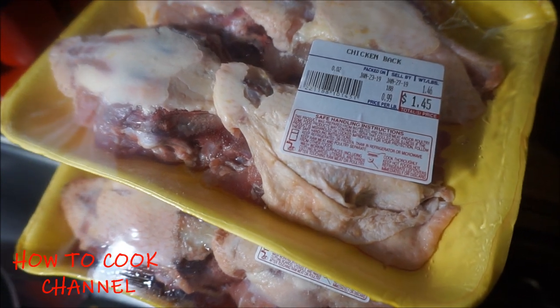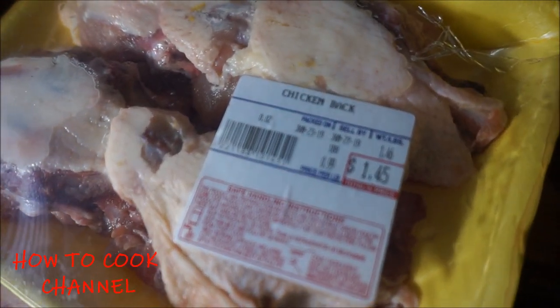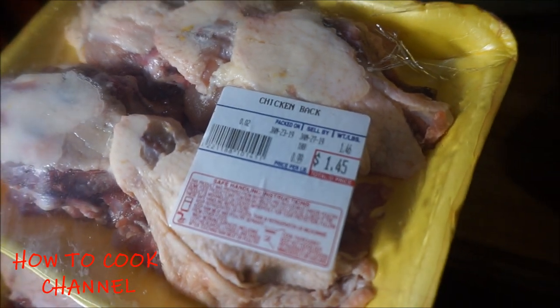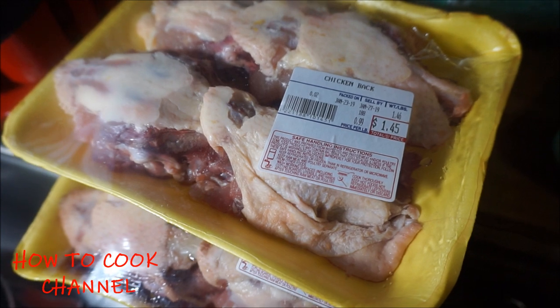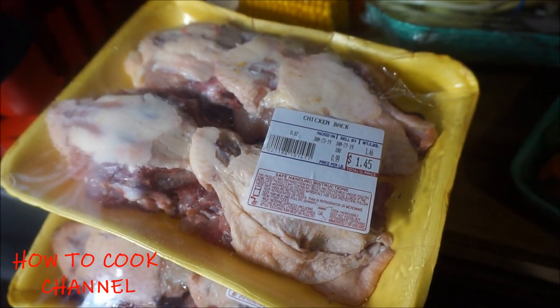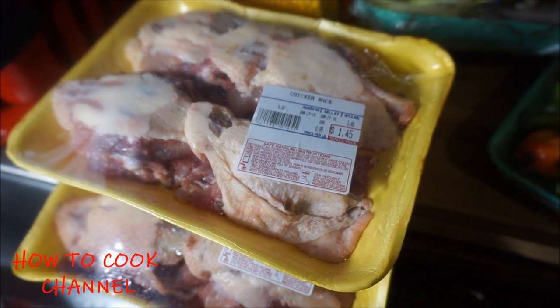Now, that's my chicken back soup right there. I'm going to buy two packs. As you can see, it's cheap, cheap, cheap. I only paid $1.45 for two packs of chicken back soup. You get four pieces in there. And that's how I do it.